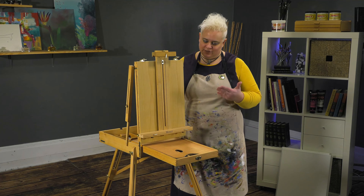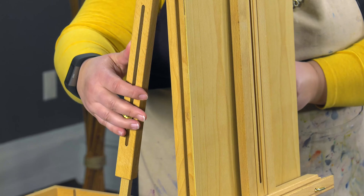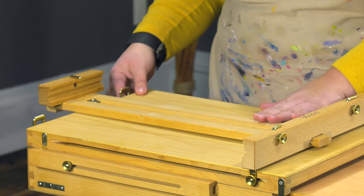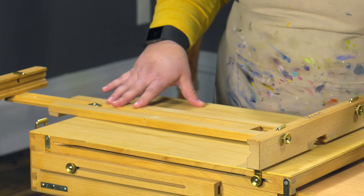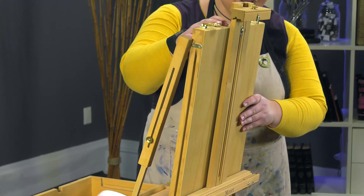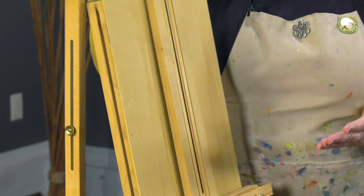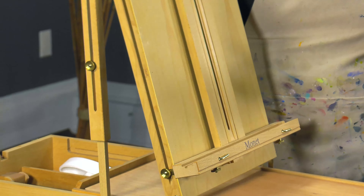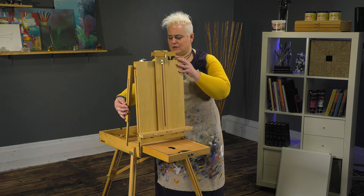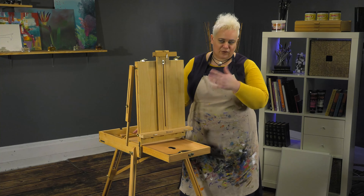Another great feature of French easels — and I'll show you on this Monet in particular — by adjusting the two knobs in the back here, if you're going to be closing this up you'd be able to do that, but if you do watercolor it gives you a nice flat surface to put a watercolor block on with a palette sitting here. If you do pastels, you'll actually want it tilted slightly so the dust falls down off your work. If you've got a sun angle issue, you can angle it any which way to reduce glare on your art surface. Adjusting these knobs quickly gives you a nice tight angle and you're ready to go — so this can be used with virtually any medium.